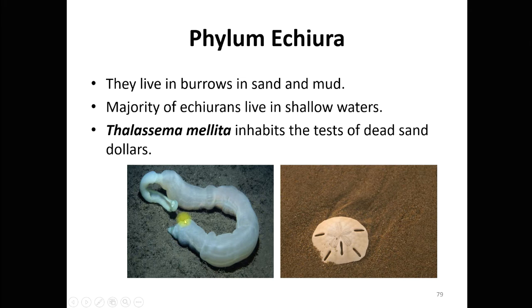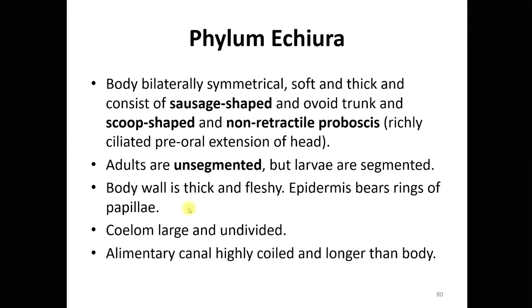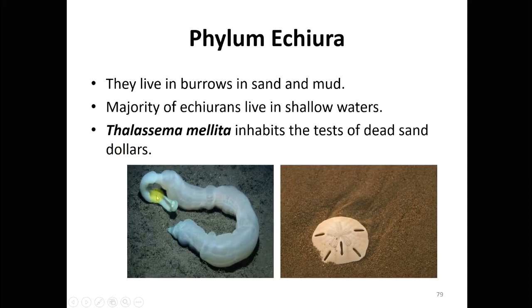The body is bilaterally symmetrical, soft but thick, and consists of a sausage-shaped or ovoid trunk and a scoop-shaped, non-retractile proboscis. This non-retractile proboscis is a pre-oral extension of the head, which is rich in cilia, suggesting it is an organ concerned with feeding.